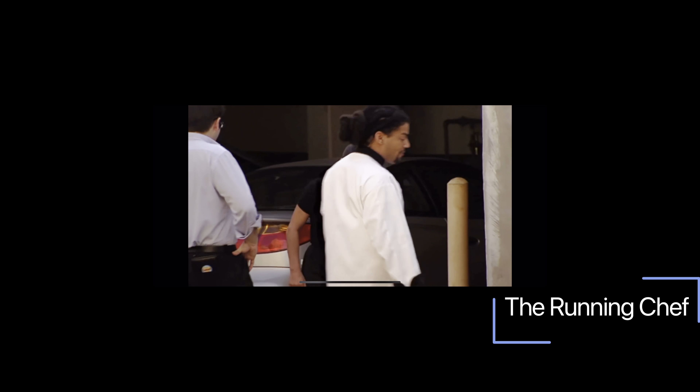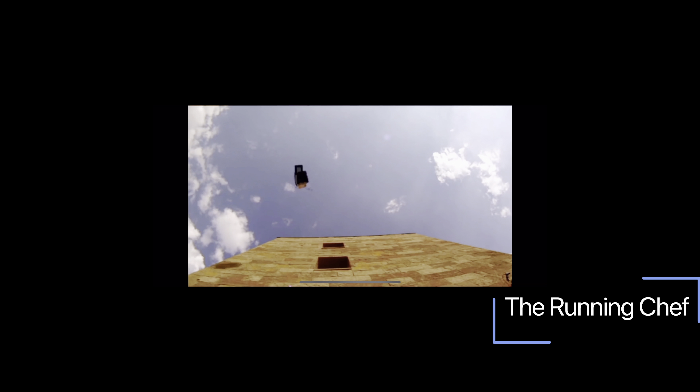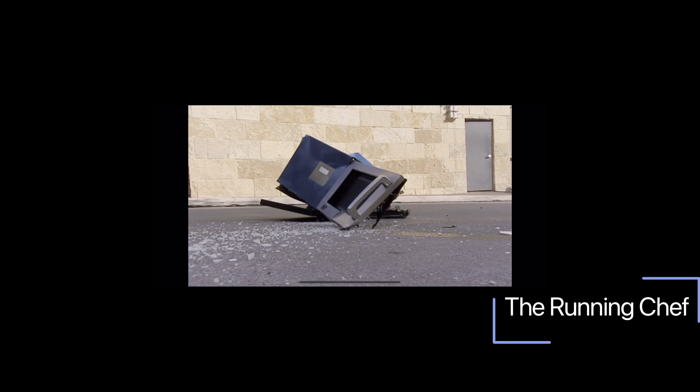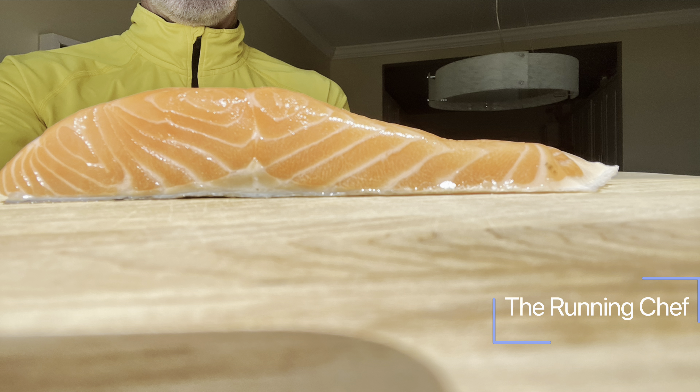Now sometimes it's just hard to justify microwave cooking. The majority of the good chefs don't even allow them in the kitchen. But in my opinion, there is one exception.